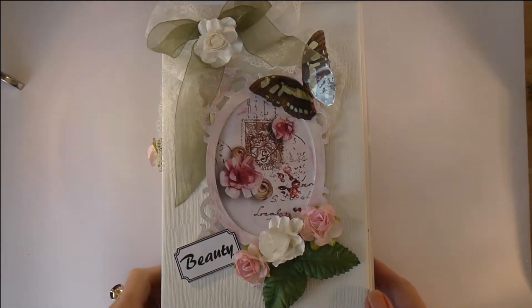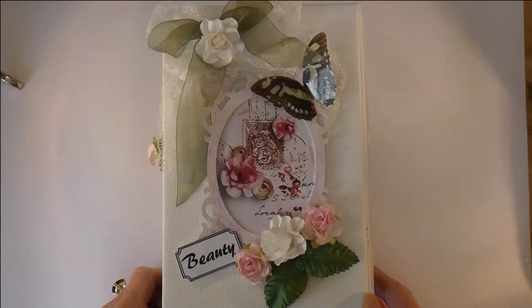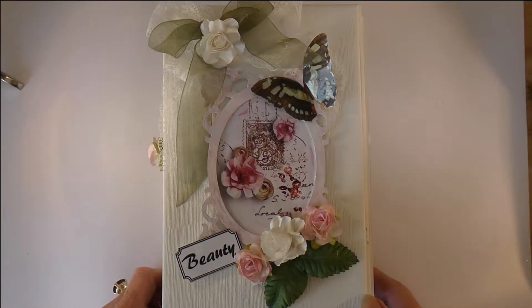Hi, it's Meg from Meg's Garden here to show you my latest journal — or art journal or junk journal, whatever you like to call them. I think they're more appropriately called art journals.